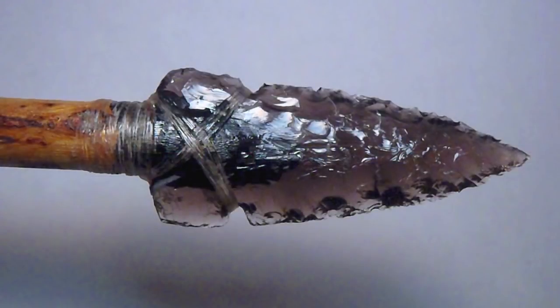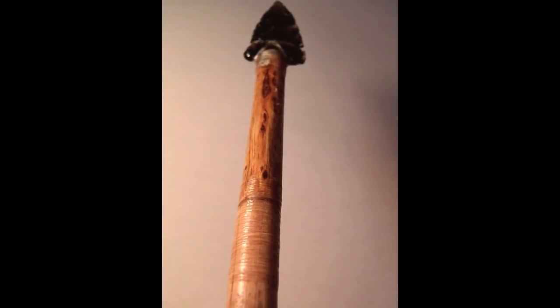The point I knapped from obsidian I collected at Glass Buttes. To be legal in Oregon, the point must be at least seven-eighths of an inch wide and cannot have any barbed angles less than ninety degrees. The point was secured to the foreshaft with pine pitch glue, and the point and foreshaft were reinforced with sinew.